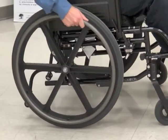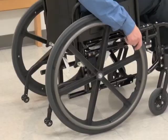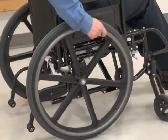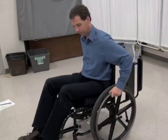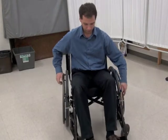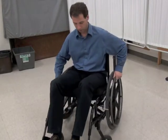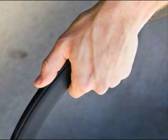Pushing both drive wheels away from your body at the same time will make the chair move forwards. Pushing the drive wheels towards your body at the same time will make the chair move backwards. Pushing only one wheel forward, or turning the push rims in opposite directions, will cause the wheelchair to turn. Tightening your grip on the push rim will slow down or stop the wheelchair.